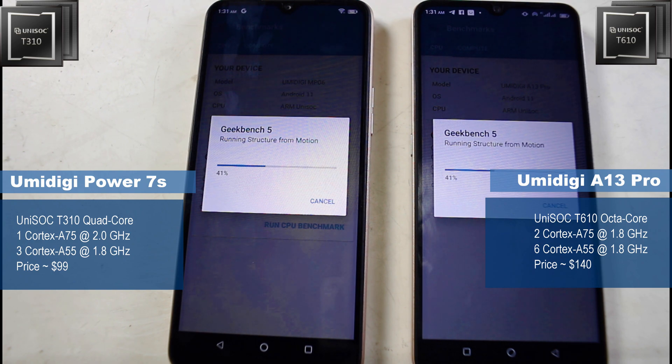As you can see, they're actually battling it out. The thing to note is that the quad-core T310 has a power core of 2.0 GHz — the highest single power core — while the octa-core T610 has a flat 1.8 GHz. So that power core is giving the T310 an advantage during this benchmark test.